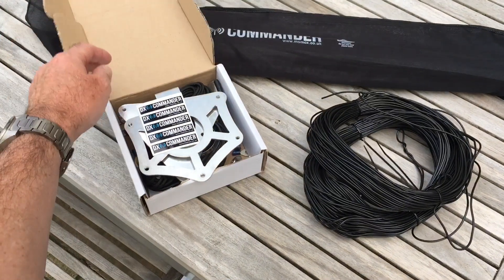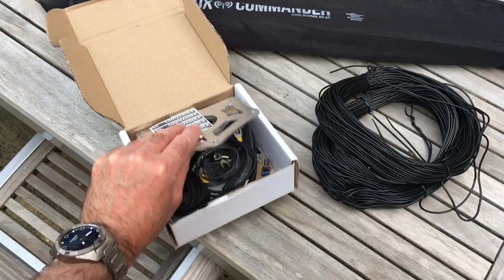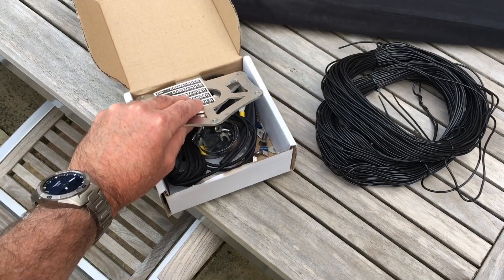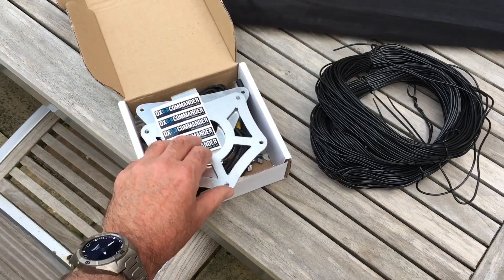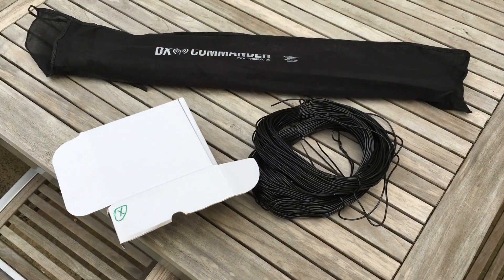In here is the spreader. They'll give you stickers — what would you do without those? And all the internals in terms of Jubilee clips, wing nuts, bungee cord and so on. All well packaged. Next thing — putting it together.